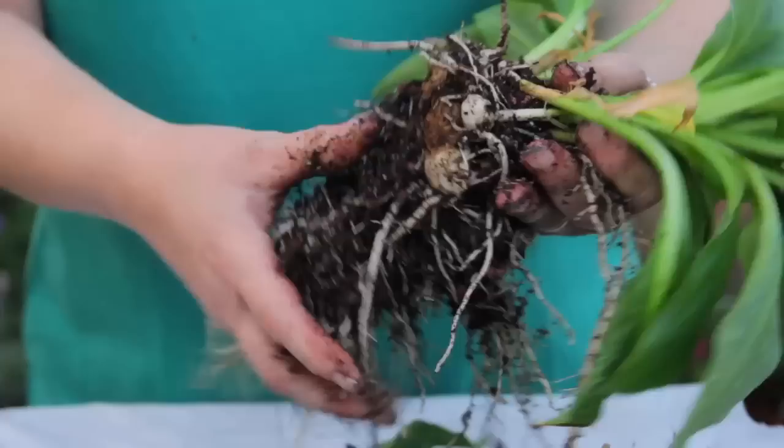Hi, I'm Donna Emery. This is Glover Nursery in West Jordan, Utah. Today we're going to talk about growing calla lilies in containers.